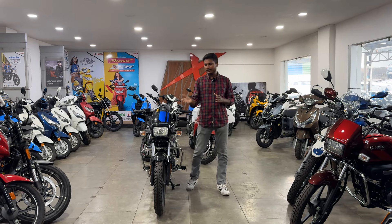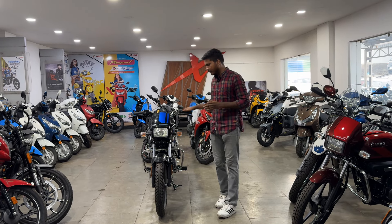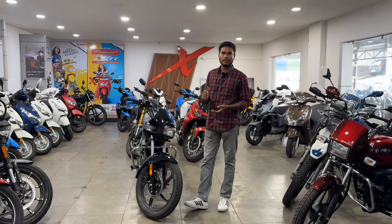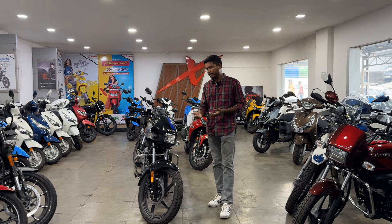Hello everyone, welcome back to the channel. As you can see in front of us is the Splendor, which is a newly launched disc variant. You will know what the price is, what the specifications are, what the mileage is, and what the new changes are.